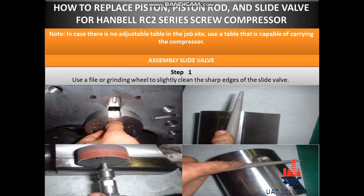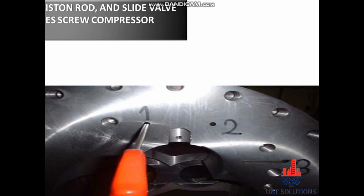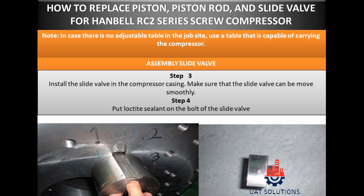Assembly slide valve. Step 1: Use a file or grinding wheel to slightly clean the sharp edges of the slide valve. Step 2: Clean the oil circuits of the compressor casing using pressurized air. Step 3: Install the slide valve in the compressor casing. Make sure that the slide valve can be moved smoothly.